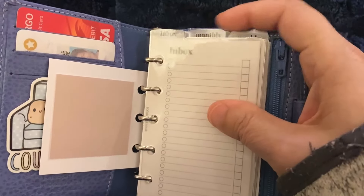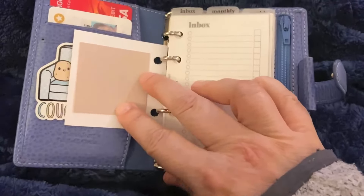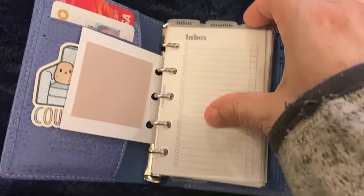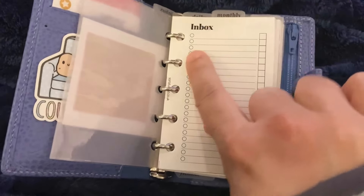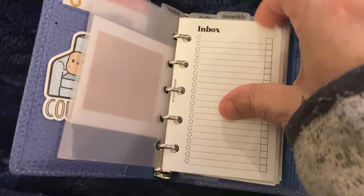This is an Inbox section. I went ahead and made these little dividers out of vellum and I laminated them. I'm not going to zoom in because they are janky when you get them up close. I'm not really an Inbox user, but it was part of the freebies. So I got it and I think I'm just going to use it for order tracking, like when it ships and when I receive it.